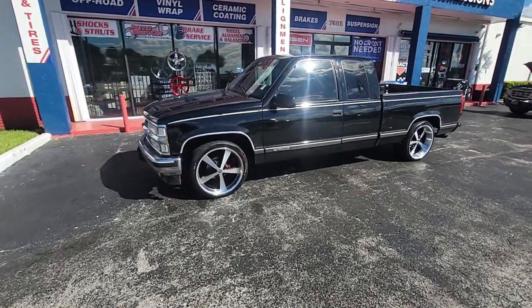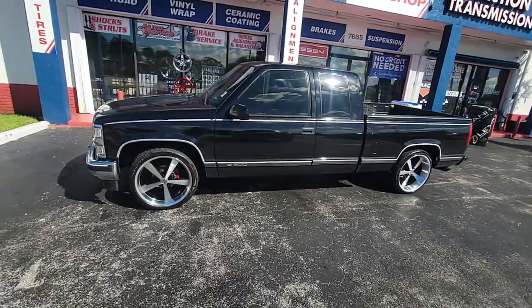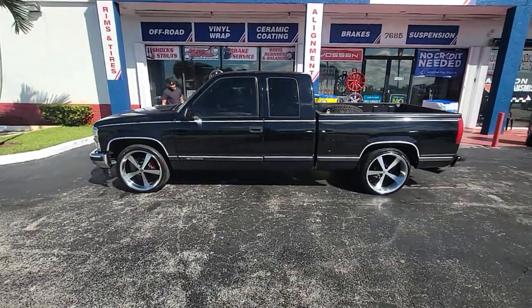This is your boy KB from Dozen Tires TV at DozenTires.com. Tires shipped to your door. Find us online at DozenTires.com or call us at 877-544-8473.